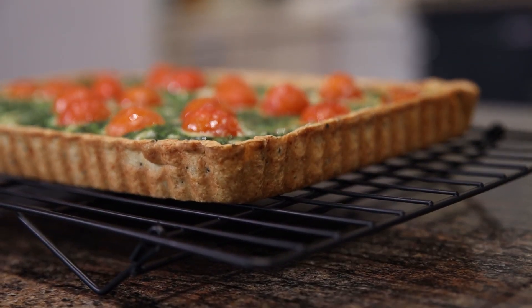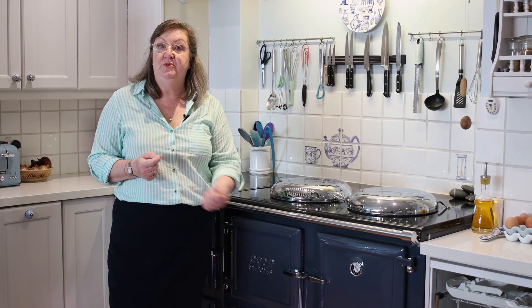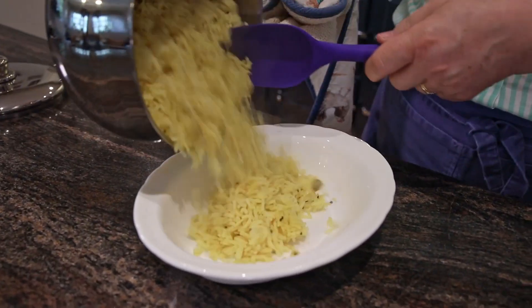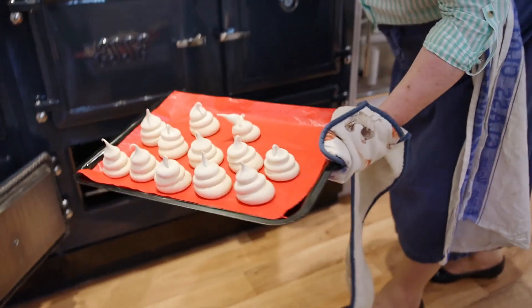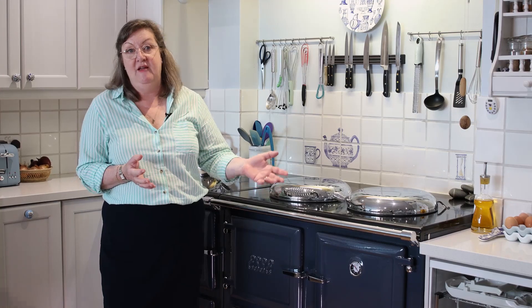The slow cooking oven will steam vegetables, it will steam rice, it makes the most beautiful meringue. It's just such a lovely oven, it's so useful and you don't even have to remember to turn it on because if the Essie's on, that oven's on anyway.